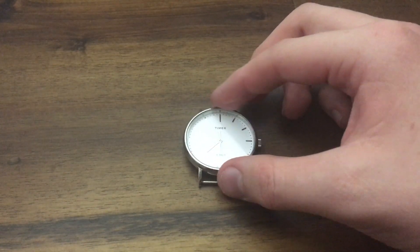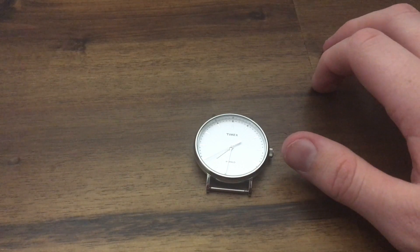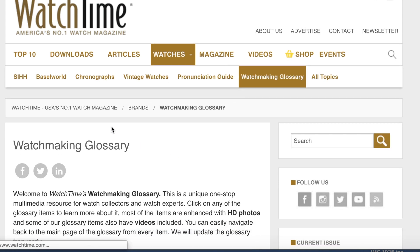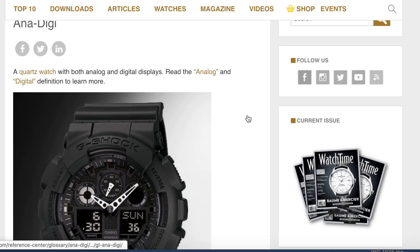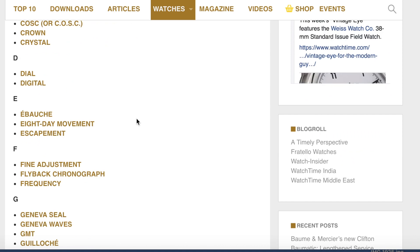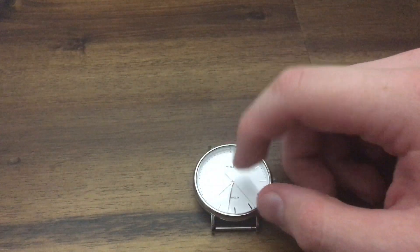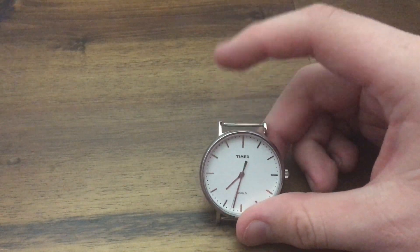That's pretty much it when it comes to watch basics. I'll link down the Business Insider article and a website called Watch Time. You scroll to the bar with all the articles, go to watches, go down to watch term glossary, and you'll see a myriad of different words and vocabulary. They give really in-depth explanations to each of those words. If you have any other questions, leave comments down below. I'm going to start doing travel videos soon, and more watch videos are coming up. Make sure to subscribe, like, and share with your friends if you think they'll enjoy it.